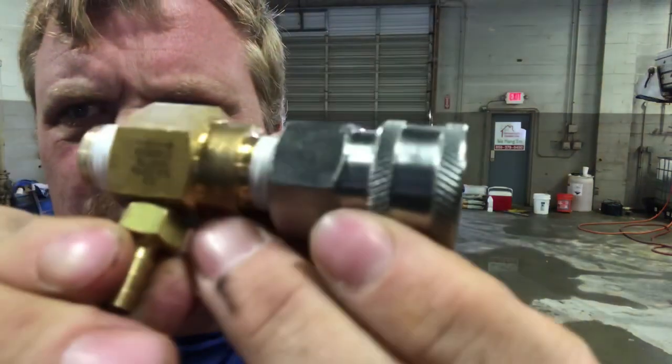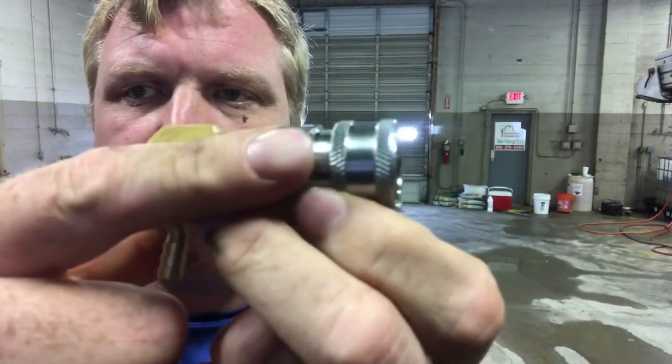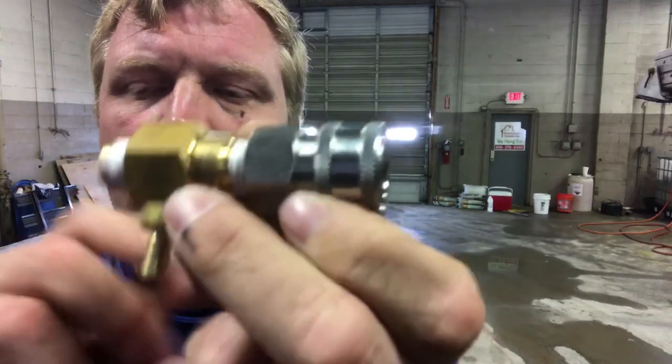The next thing you want to do is make sure the flow is right. With the check valve, if this is backwards, it will not flow right.